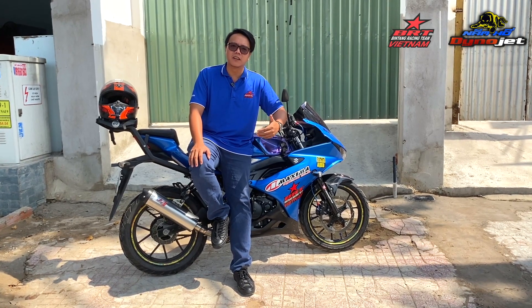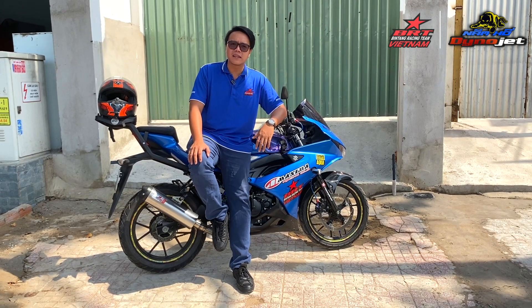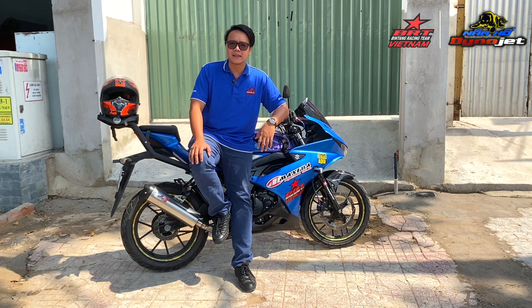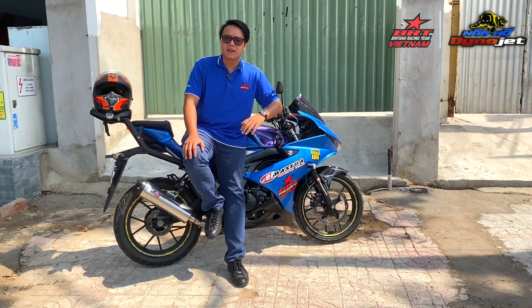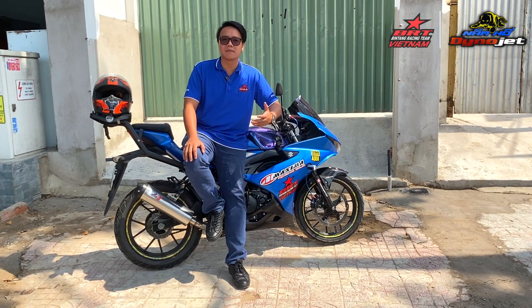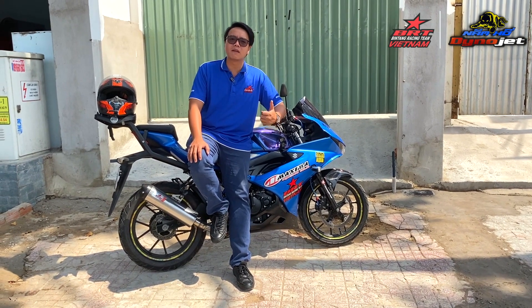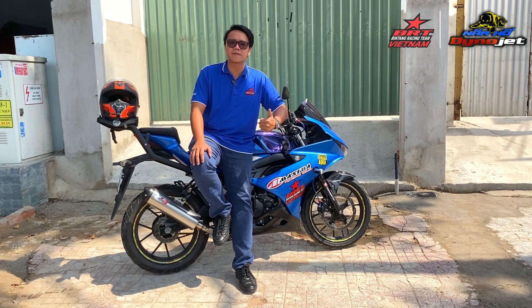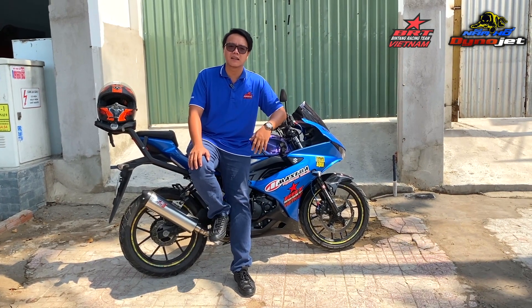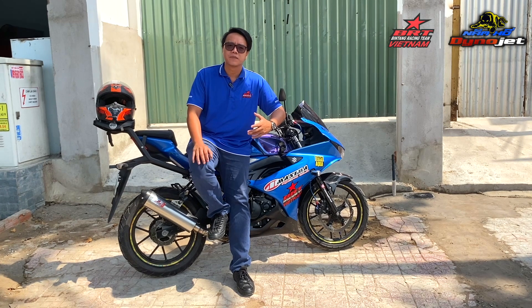Và dĩ nhiên là không thể thiếu lòng trái 68. Lòng trái 68 của xe này đang sử dụng là lòng trái của ICS. Có thể là vào tháng 3, tháng 4 của năm 2021 này, BRT sẽ ra mắt họng xăng BRT xe 34 và 36 cho xe Satria GRX, và lòng trái 68 cho xe Satria GRX. Lúc đó mình sẽ sử dụng những combo được cung cấp từ BRT.